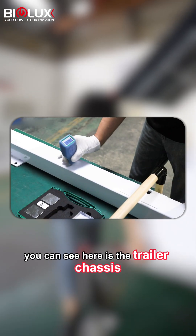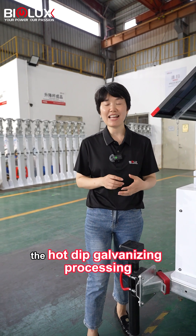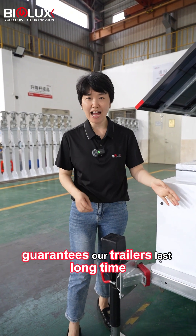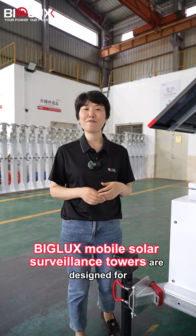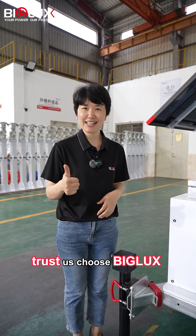You can see here is the trailer chassis — you can see the thickness by yourself. The hot-dip galvanizing process guarantees our trailers last a long time. BigLux mobile solar service towers are designed and built for durability. Trust us, choose BigLux.